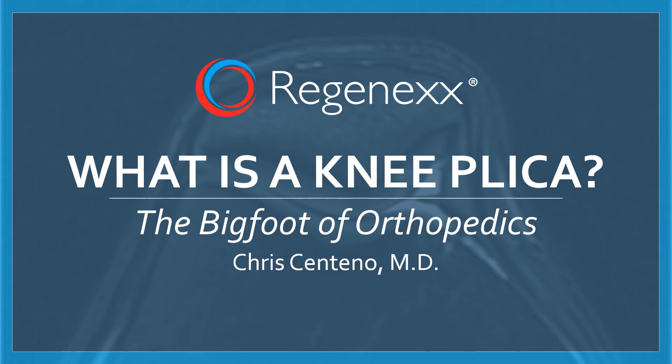Hi, this is Dr. Centeno, and we're going to talk about what is a knee plica. This is really the Bigfoot of orthopedics.